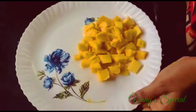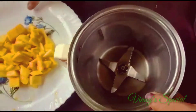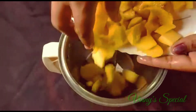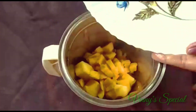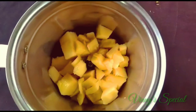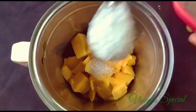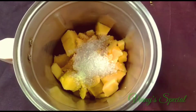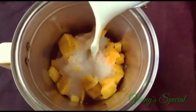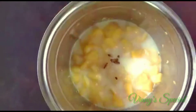I will mix it up. I will add some sugar to the mango and juice. Add sugar, add a little tea glass, add a little milk, add a little flavor.